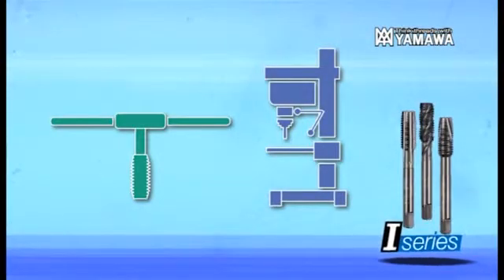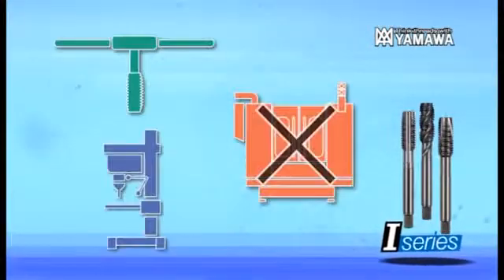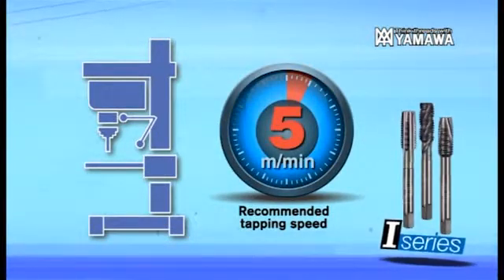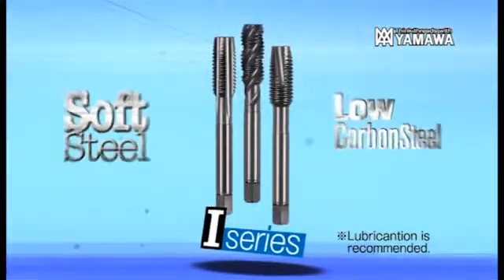The I-Series can be used for simple tapping jobs such as hand tapping or drilling machine with non-synchronous feed. Recommended machine tapping speed is less than 5 meters per minute. The I-Series is best suited to working with soft steel materials.